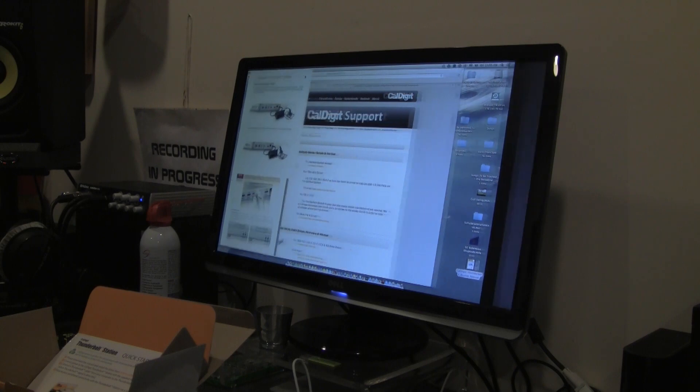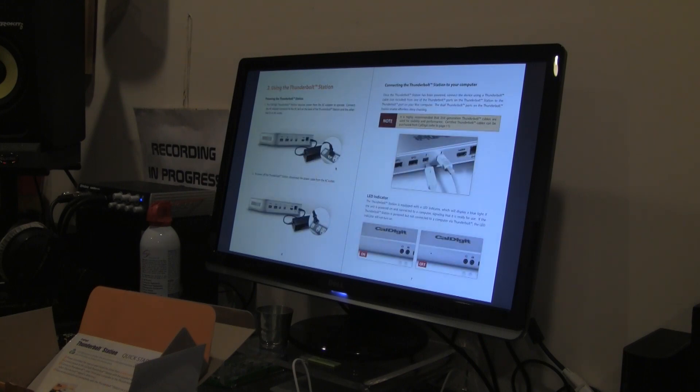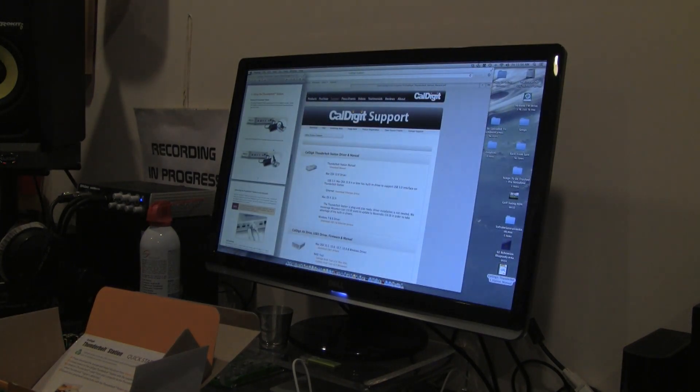The manual is pretty straightforward, outlining the device and showing different features. One important note: it's highly recommended that second-generation Thunderbolt cables are used for stability and performance. Certified Thunderbolt cables can be purchased from CalDigit — I bought one for $18. Also, the power light on the unit won't illuminate until you actually connect the device to your computer with a Thunderbolt cable.